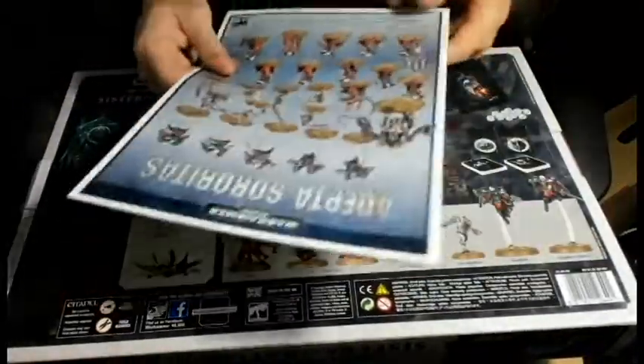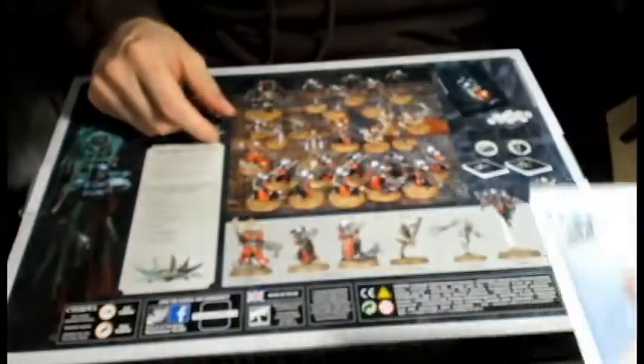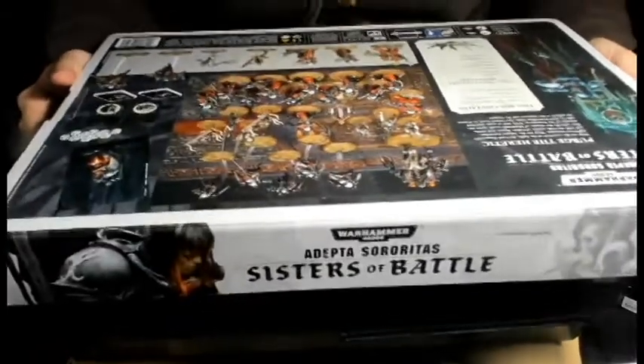I'm kind of getting bummed out really. Can I make a case against Games Workshop for false advertisement? Because that's not - it clearly says Canoness here, it's not like it's a part of this group here.